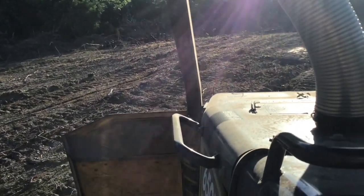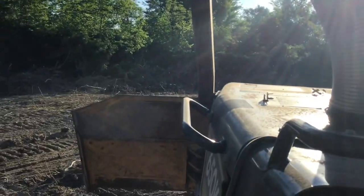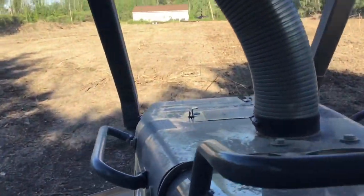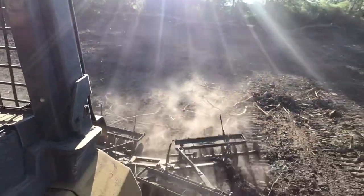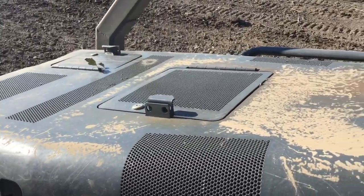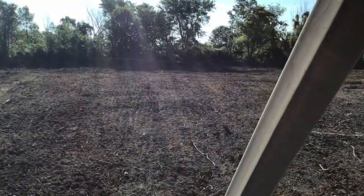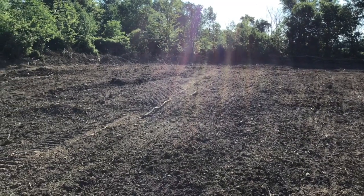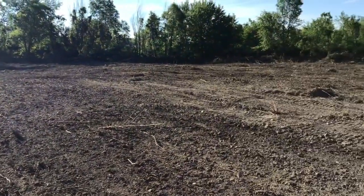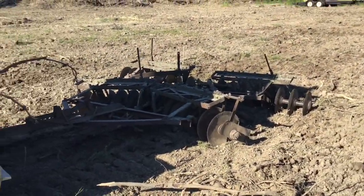Heading over to hook up that Spring-tine Harrow — I'm going to chain it right behind the disc and drive around today. This is a dirty job today, look at the dust on this thing, it's just filthy. I'm kind of just starting to go medieval on this field, going fast and scraping a lot, just dragging the disc behind me and busting everything up as I go.